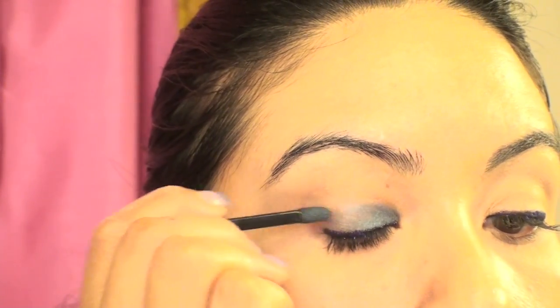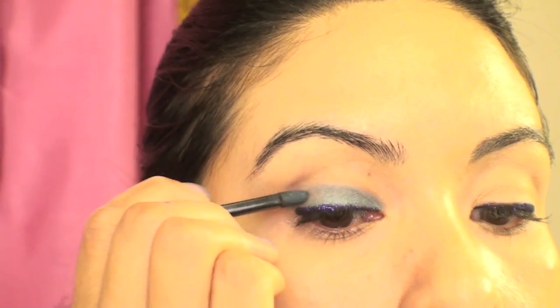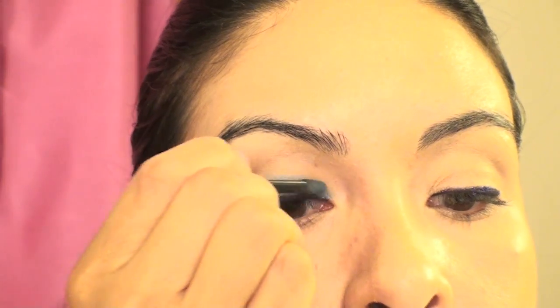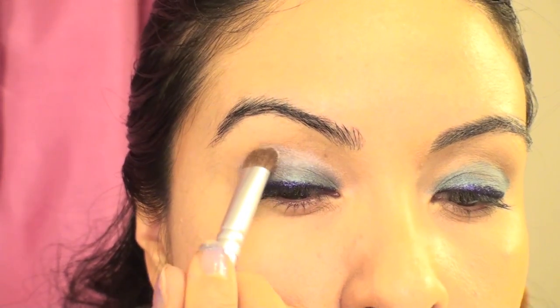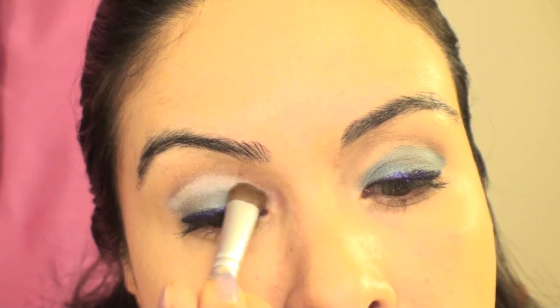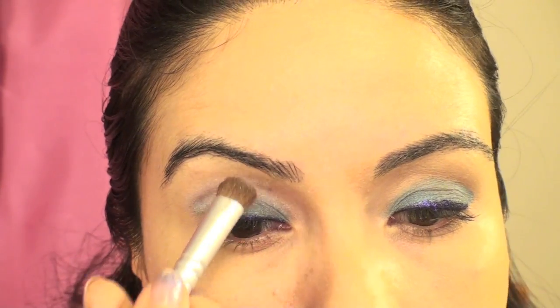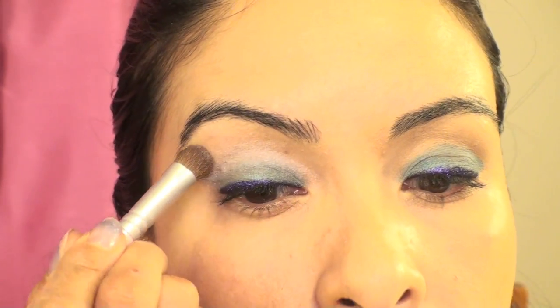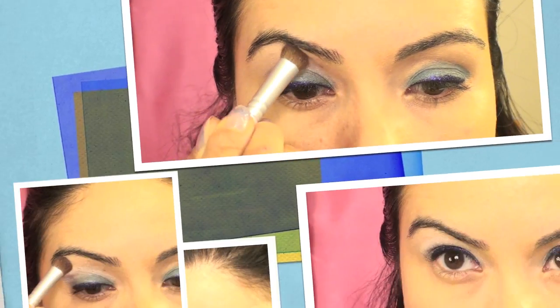I'm just applying it to my lid, stopping right where my lid meets kind of like the orbital bone. When I open my eyes, like so. You can blend it as much as you'd like, but I just left it just like this. Then I'm taking the white part — or the white eyeshadow — from that same little palette, and I'm going to start to blend it into the lighter turquoise and bring it all the way up to my eyebrow. These colors have lots of shimmer in them, so they're perfect for that ocean kind of look.